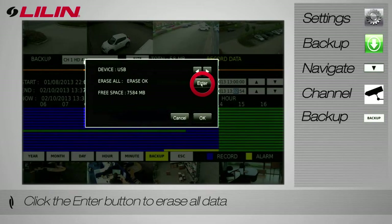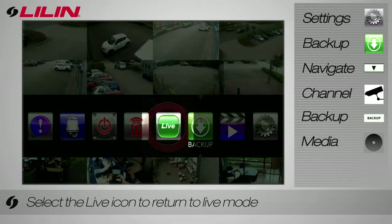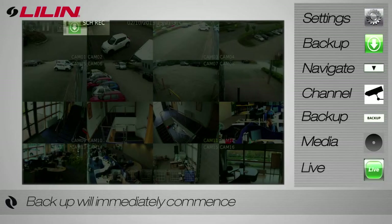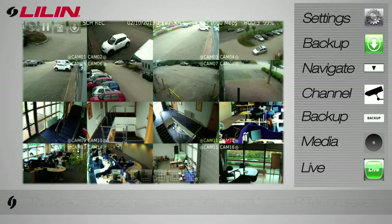If using a USB, you can delete all data to create sufficient space. Click OK to begin the backup. To return to live mode, simply select the live icon. The backup icon at the top of the screen will flash green until the export has completed. Once it has stopped flashing green, the export will now be complete.